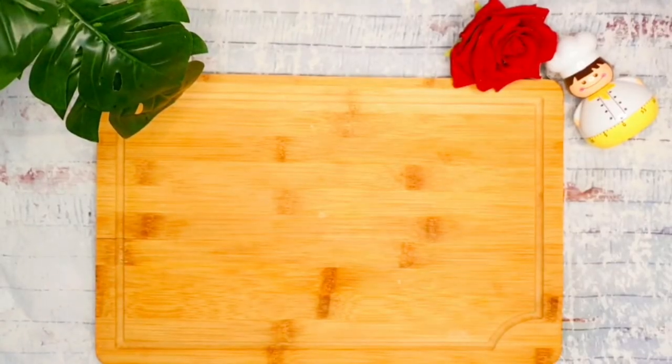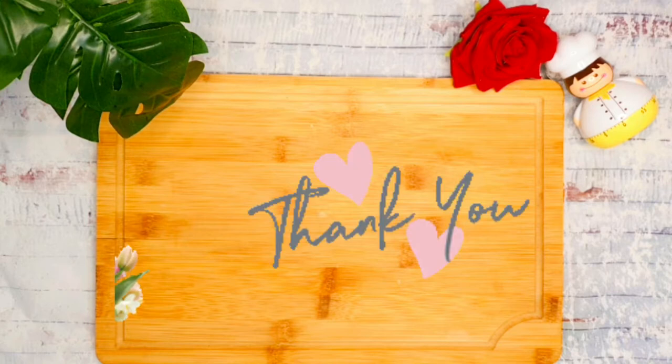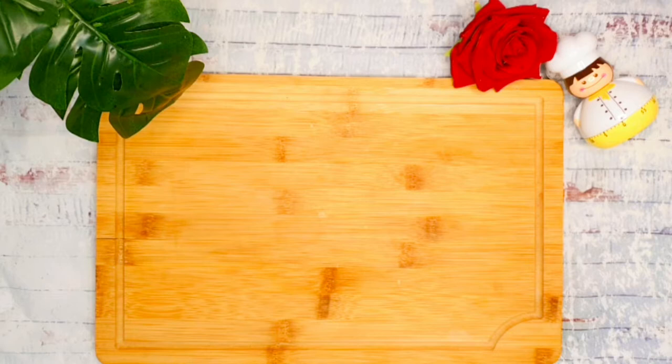Hello guys, how are you today? I hope you are safe and strong. Thank you for visiting my channel, I truly appreciate it. Without further ado, we will head on to our recipe for today.